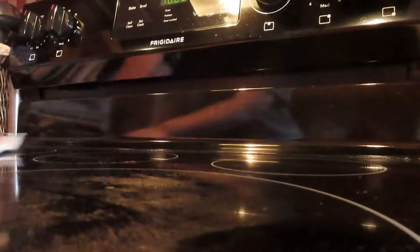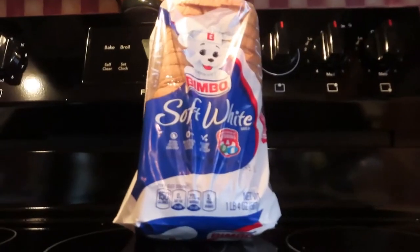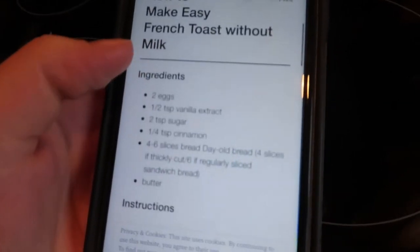Before I even start cooking, I like to wipe down all the surfaces I'm going to be using just to make sure they're clean. The first thing I'm grabbing is a loaf of soft white bread because this morning we're making French toast. Now I'm going into the fridge and grabbing the eggs.